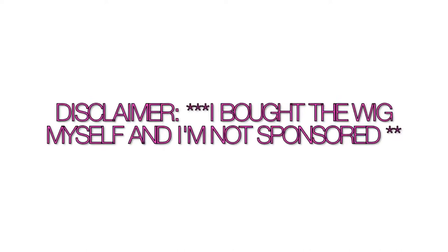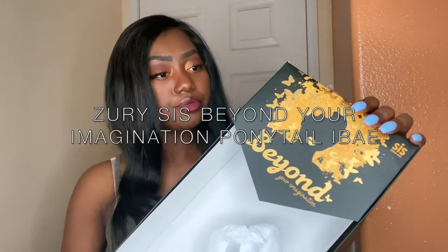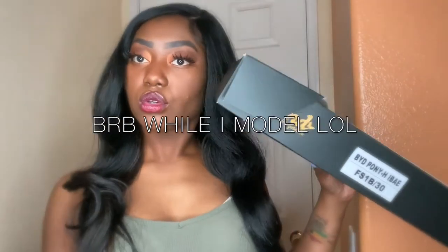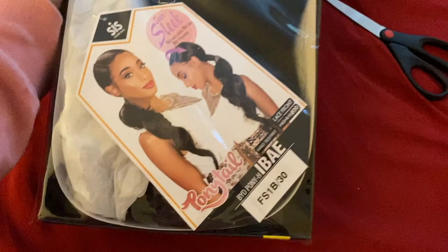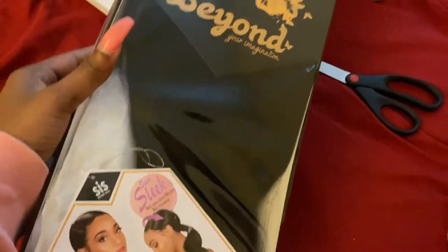What's good y'all, it's Gemini and I'm back with another video. For today's video I have a wig review on the Beyond Your Imagination ponytail Eye Bae. Before we begin, I just want to say I purchased this unit off of wigtypes.com and I got it in the color FS 1B/30, so it's 1B with highlights of the shade 30.